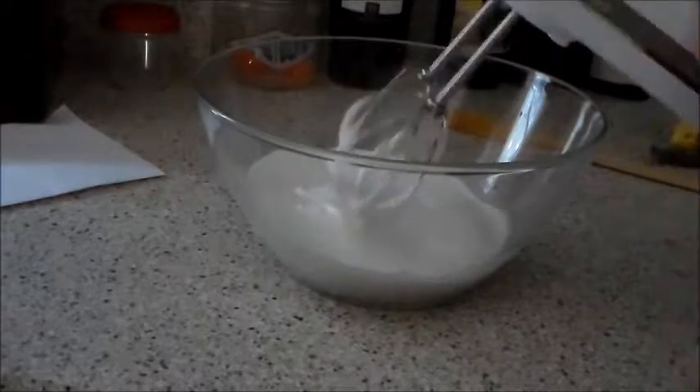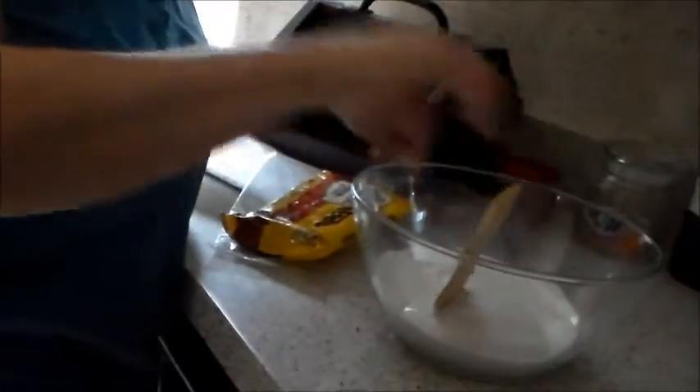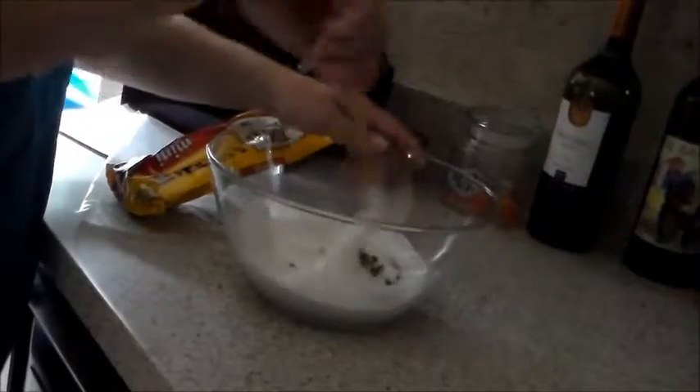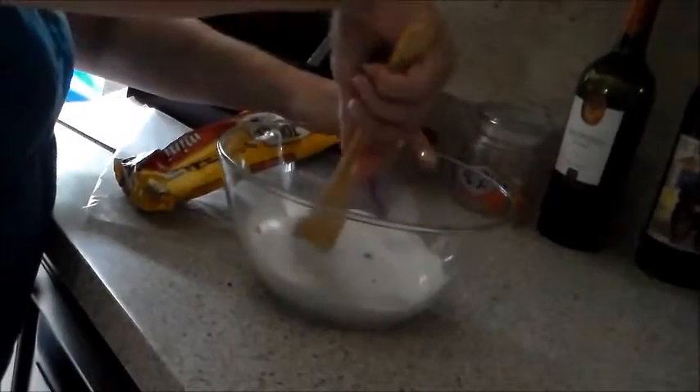Now what we're going to do is take the chocolate chips and slowly fold them in, because you don't want to mess up the meringue which is supposed to be firm. Then we'll be ready to put them on our pan and get started cooking. I put the oven on 300 degrees.